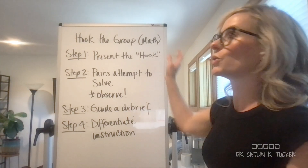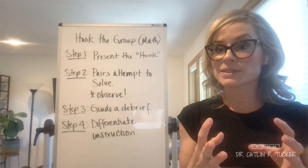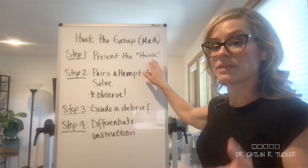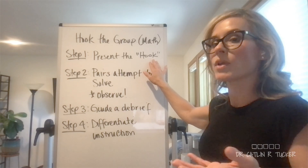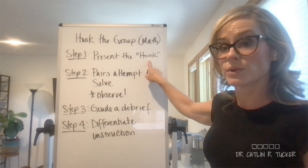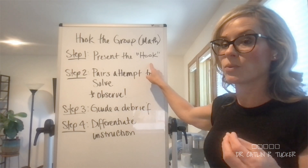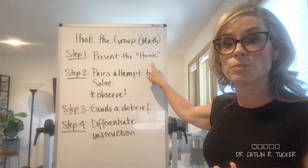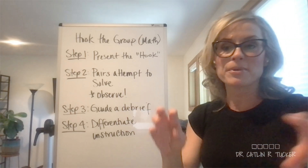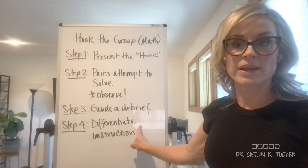For example, I was working with a teacher who was going to do an entire instructional session about finding the area of a polygon — not the first shape they'd found the area of. So this teacher decided that for each group, they would present a graphic of a polygon and ask, 'How would you go about trying to find the area?' We can also differentiate the hook: the teacher used different polygon shapes and complexities, more or less rigorous depending on what they thought the group was ready for. Then students attempted to solve using graph paper and colored pencils, followed by the debrief and differentiated instruction.